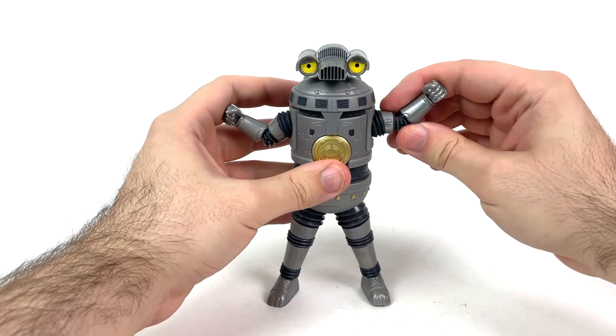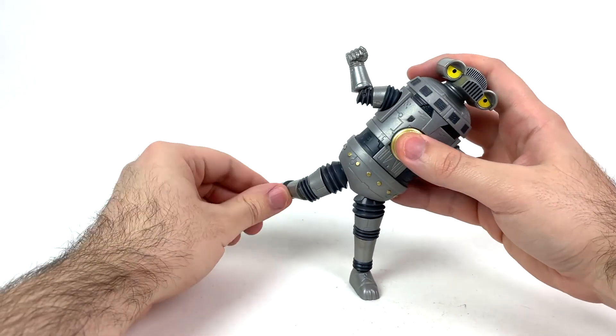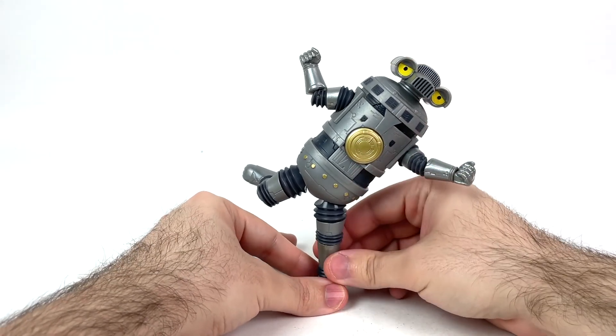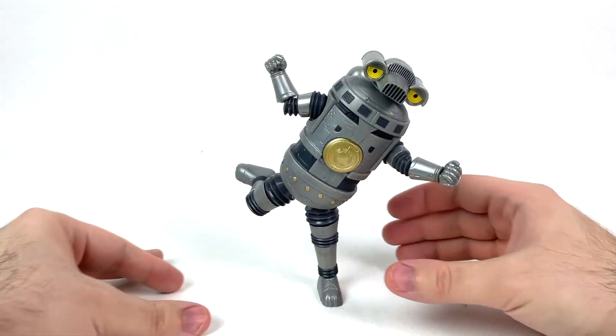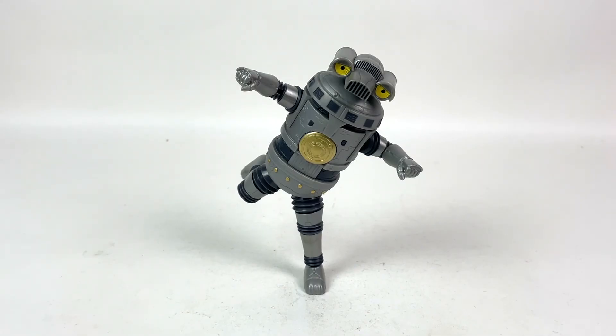He can absolutely hold a pose like the ones on the box — let me show you. I'm going to try and make him as opposite-side heavy as possible. Just feel it out a little bit, and there you go — Sevenger throwing a punch, and not tiptoeing through the tulips.